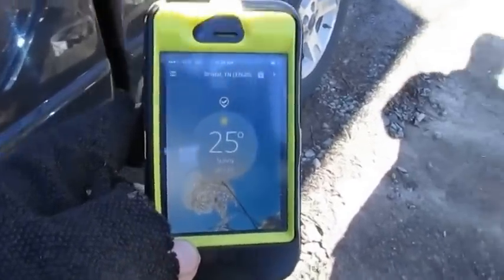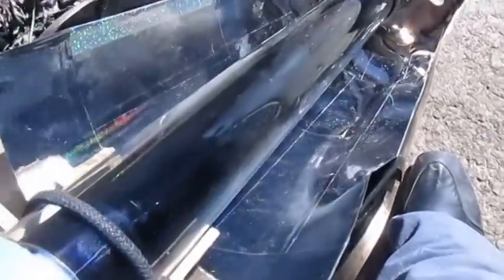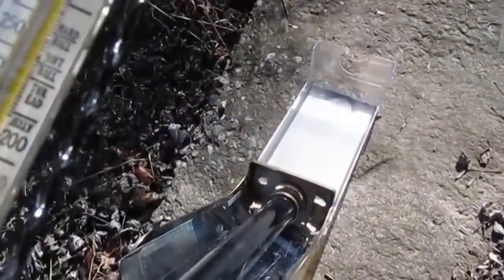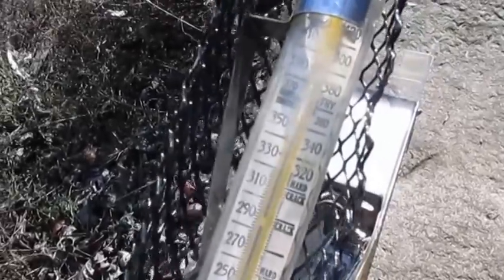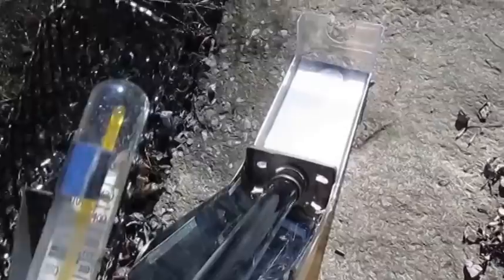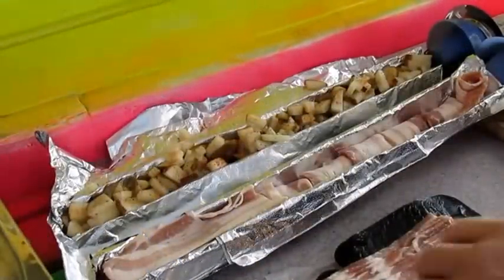It's 25 degrees out here and I thought I'd do a little test run, see what we got. I don't know if you can see it but that's almost 370 degrees - wow, that's amazing. It's only been out here like an hour. We're cooking some stuff with that!